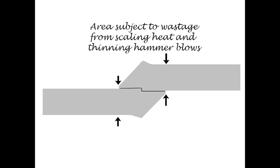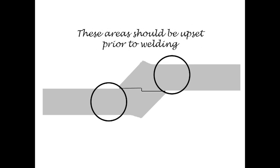But either side of the weld is subject to a scaling heat and thinning blows, so we need to upset these areas prior to going to our welding. Typically you can just upset the end and then draw down to make your scarf, but now you're drawing down larger material and that could affect the length of your scarf — you could end up with a long toe. And a long scarf is not a stable scarf; we'd like a shorter scarf. So what we can do is shorten up the upset by upsetting either into the step or into a block, so when we draw out the scarf we end up with a shorter toe.